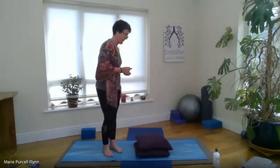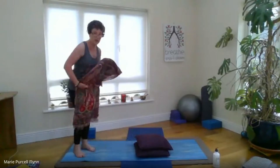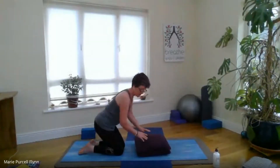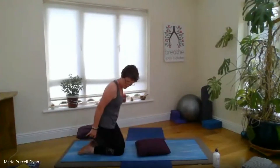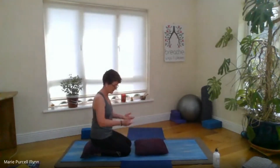Thank you so much for inviting me to participate in this wonderful day for the International Day of Yoga. We're going to do a gentle practice, so I'll ask you to have maybe cushions, blankets, just things to make your practice more comfortable. If anything doesn't feel right for you, please don't do it — there's no forcing or effort. It's a gentle practice, so only work with what feels right for you in your body.